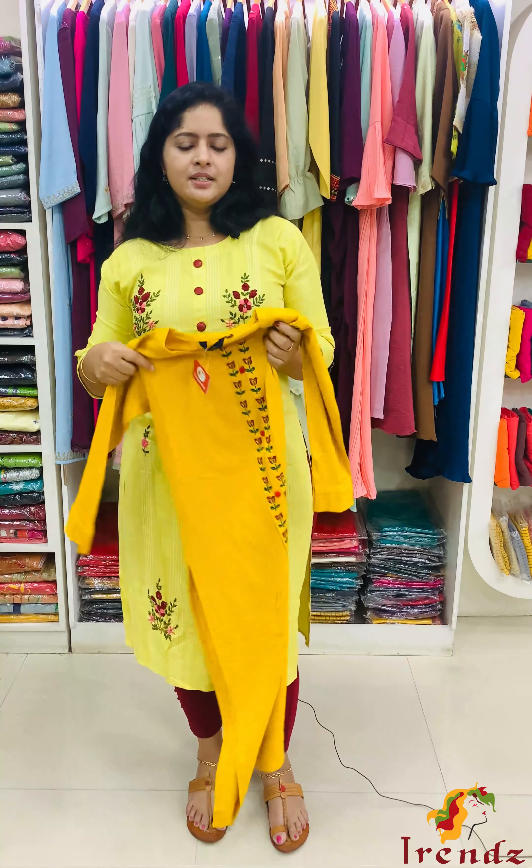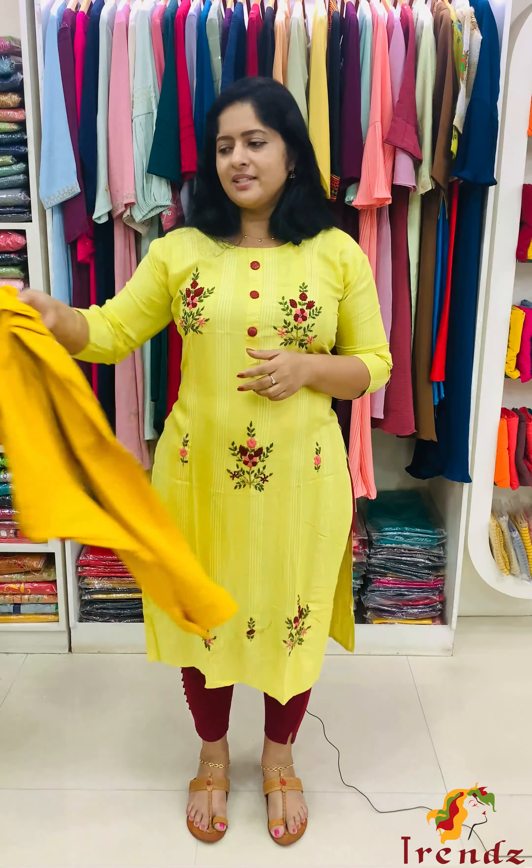Sizes available in 60–80 range: Medium, Large, XL, XXL.